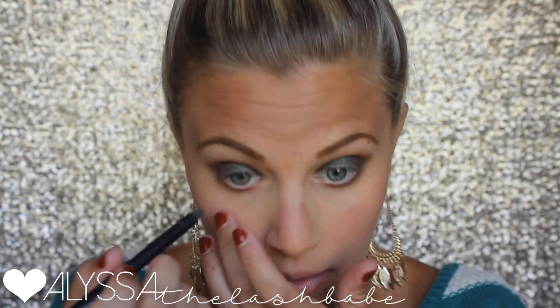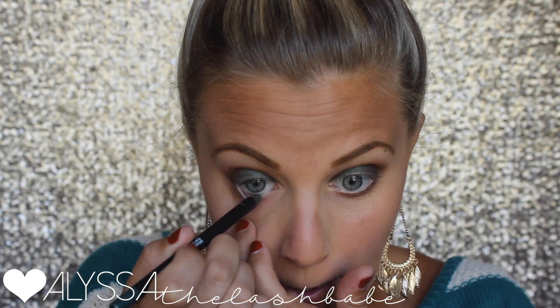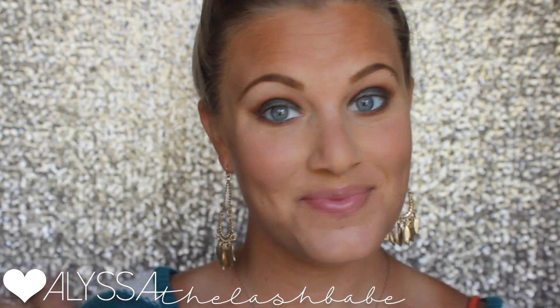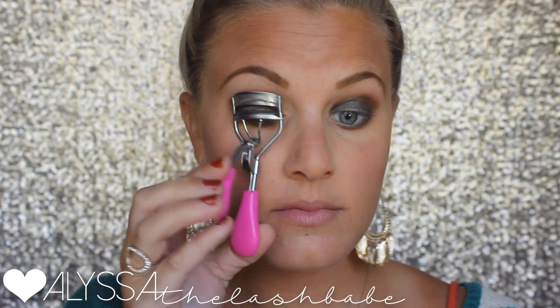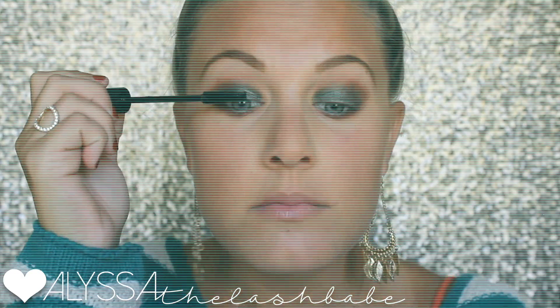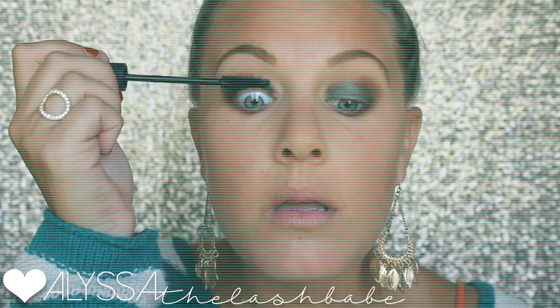This is our precision pencil eyeliner in the shade 'prosperous' — it's a beautiful green that matches the splurge cream eyeshadow almost perfectly. I'm popping that in my lower waterline. I love it with this look. Moving on to 3D fiber lashes plus — I'm going to skip through most of this since you've seen me do it many times. I have a tutorial linked below in the description bar.